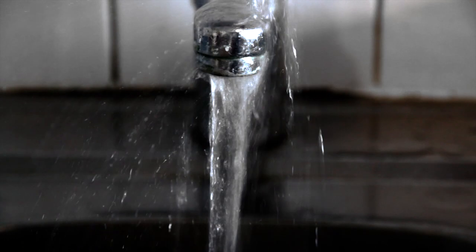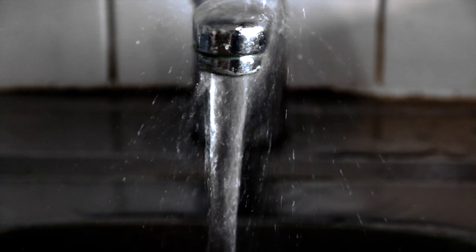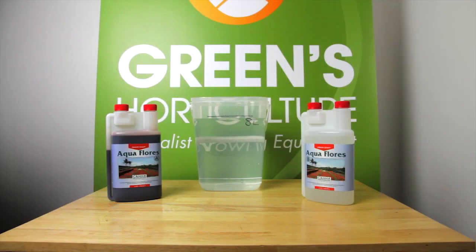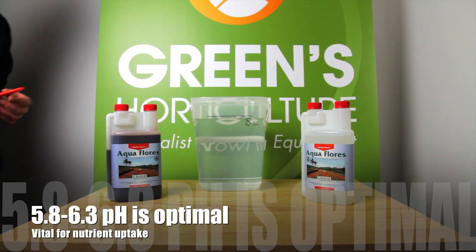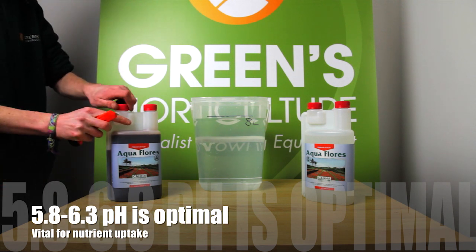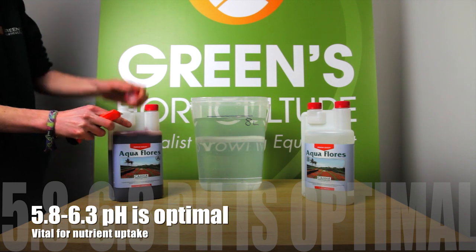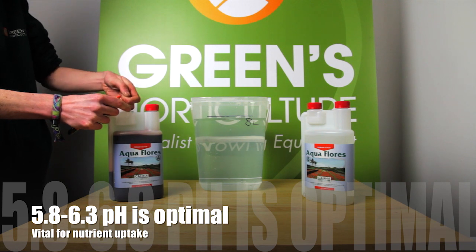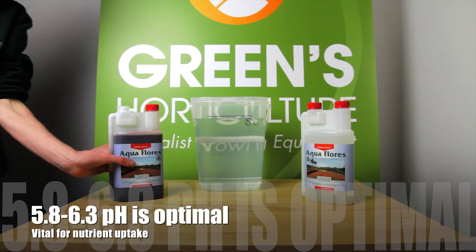However, a great nutrient mix starts with the water. All UK tap water contains chlorine, which evaporates when the water is in the open air, causing a shift in pH. Evaporation takes 24 hours. We strongly recommend letting all tap water stand for 24 hours before you mix your nutrients, so you can be certain of the optimal 5.8 to 6.3 pH range for nutrient uptake.